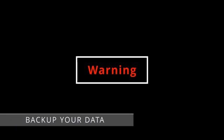Before we get started, just a quick warning — we're going to be messing around with data and partition tables. If you have anything important on your drive, please make sure to back it up. I can't stress that enough. Hopefully you won't lose anything, but there's always that risk, so please back up your data.